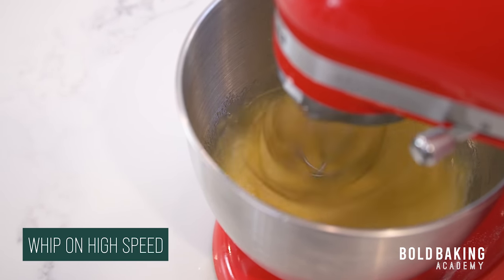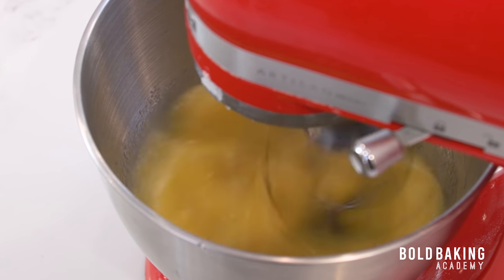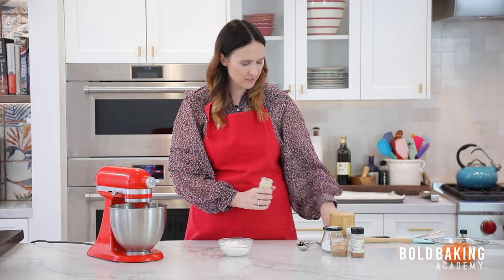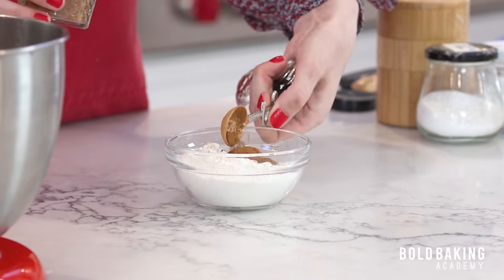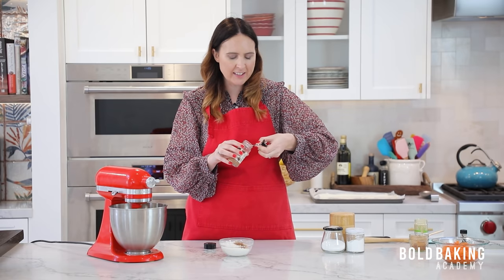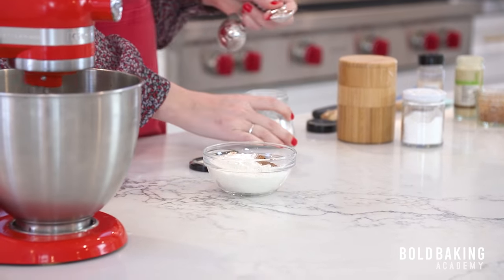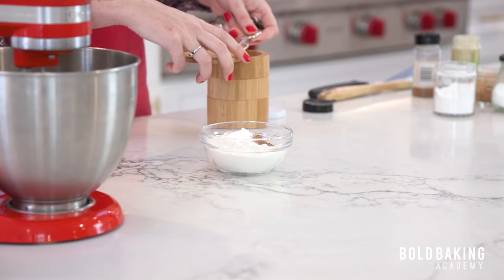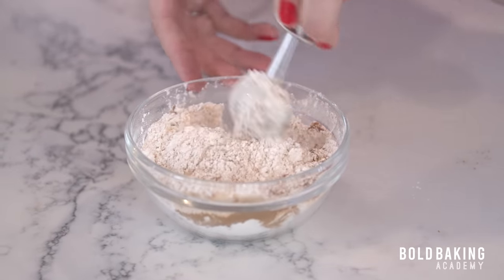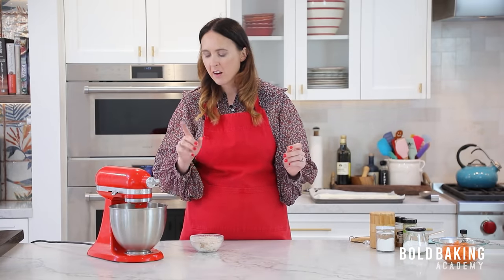We are going to whip this on high for a good few minutes until it gets really lovely and thick, and I'm going to show you exactly what it's going to look like. Getting these eggs really lovely and thick is what is going to make this cake rollable and pliable. We're already two minutes in and it's looking nice and thick, but we still need it to be a lot thicker. While that keeps going on high speed, let's mix together our dry ingredients: flour, then we add in our spices — a little bit of ginger, cinnamon, and a small smidge of nutmeg. If you don't like nutmeg and find it a little overpowering, you can leave it out, but it gives a nice little kick. Then we add in our raising agents — baking powder, baking soda — and of course salt.